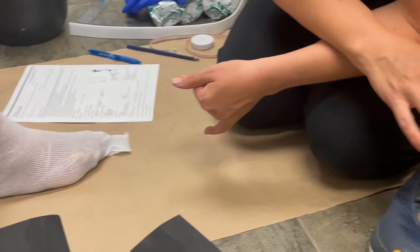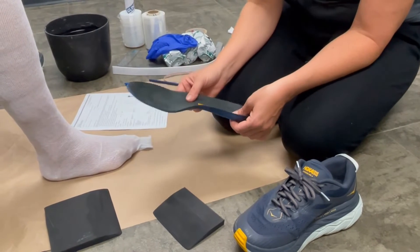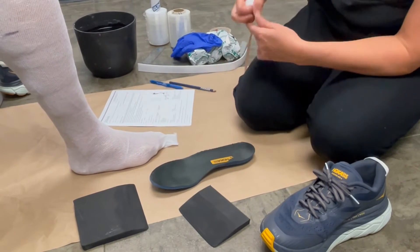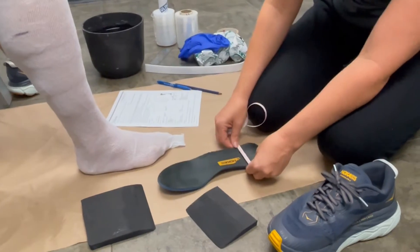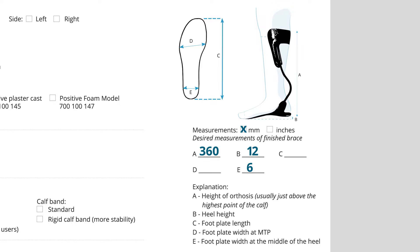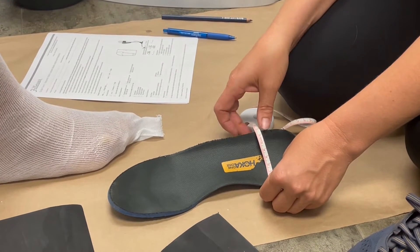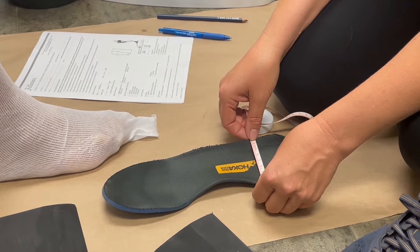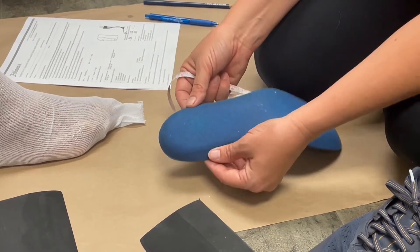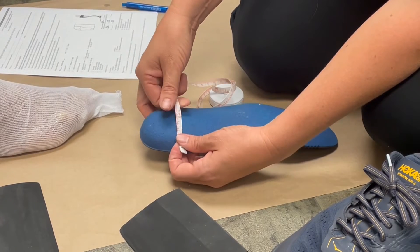To make the brace fit the shoe, it's important for us to know the measurements of the insole. You can trace the insole on a piece of paper or take measurements. For the heel width — the E measurement — I measure here and get 60 millimeters. You want to make sure you're getting the heel width that sits down inside the shoe, not the outside taper of the shoe insert.